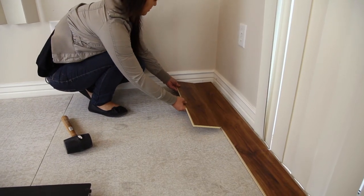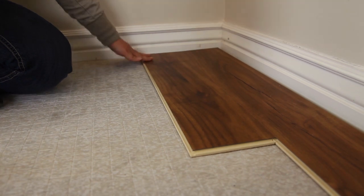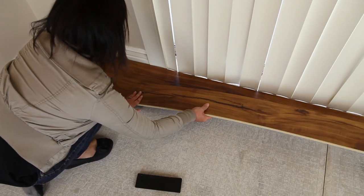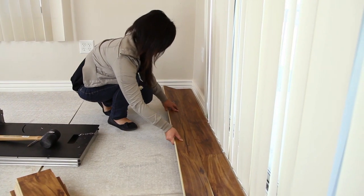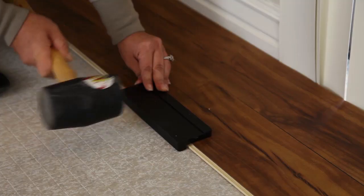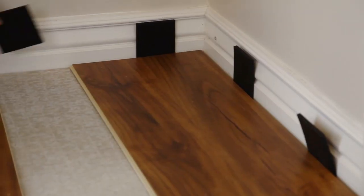When you're ready to start the second row, take the remaining cut plank and insert the tongue into the groove of the plank in the first row. This is best done by inserting the long side seam at a slight angle first. As the top surfaces meet, rotate the plank down into the locked position. Engage the end seam using a rubber mallet if necessary.